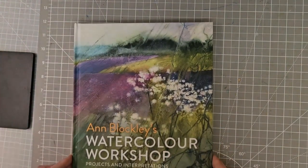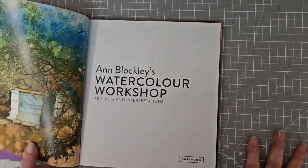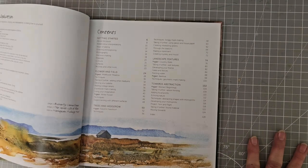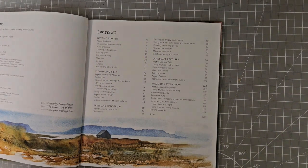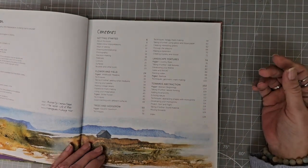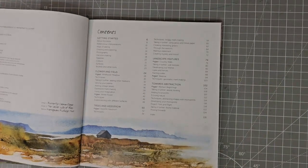The next one that I have is Anne Blockley's 'Watercolour Workshop,' and I've actually got the DVD that goes with this one. This is 2018. We have got a bit about getting started, flower and field, trees and hedgerow, landscape features, towards abstraction.